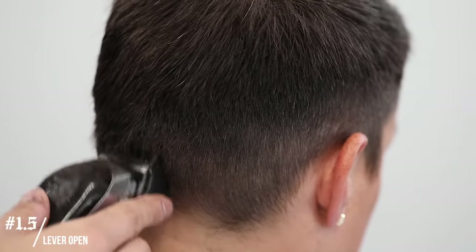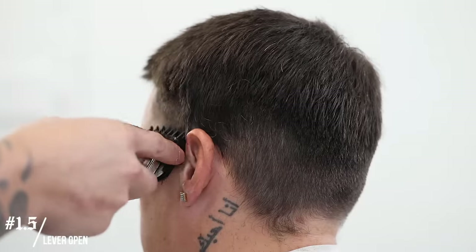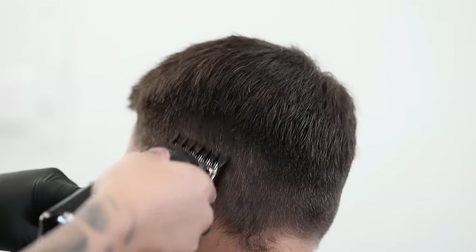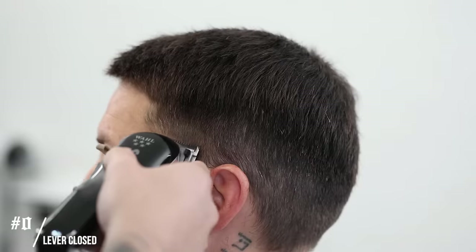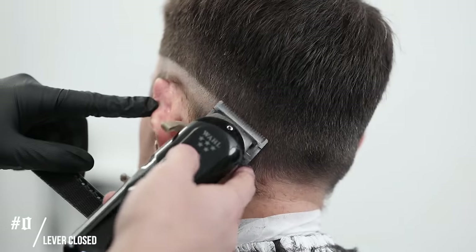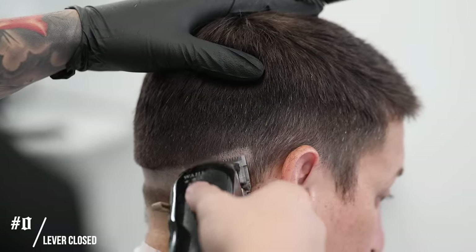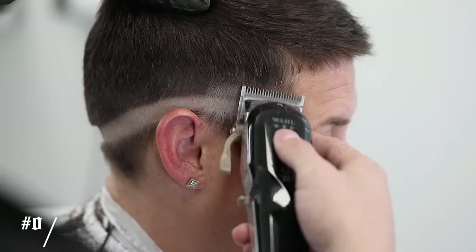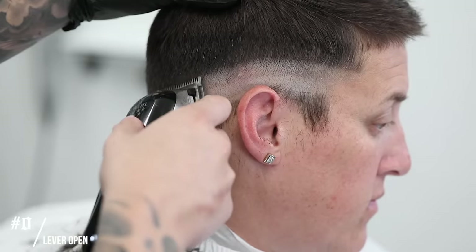For our first guide, I'm gonna use the clipper with no guard, lever closed, and start that first guideline a tad bit under the temple peak area. Then I'm gonna make sure it slants as I reach the back to give off that drop fade effect, and make sure it ends up in the same position on the opposite side. Following that up with the clipper no guard lever all the way open, setting in our next guideline coming up about a half inch — about a finger in width — higher than the previous line.